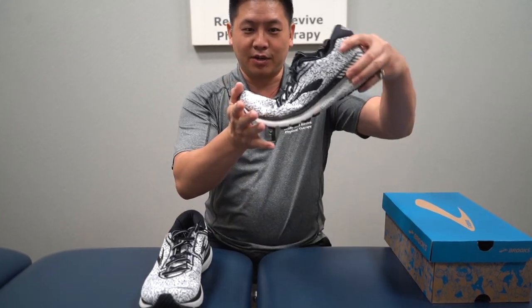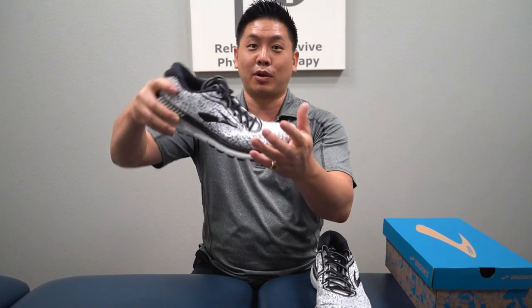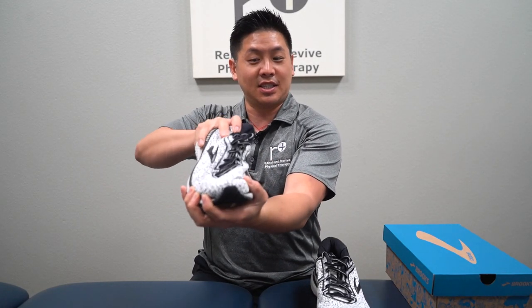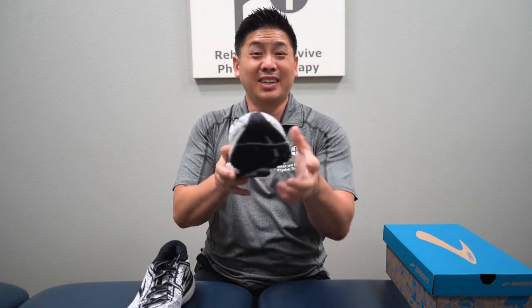And then I want to check that metatarsal break — that looks pretty good. The material on the inside is the important thing, and you can see that's good. Now I want to see if this twists equally. Sometimes it just twists one way and doesn't twist the other way. But this one twists pretty equally. So this is good.